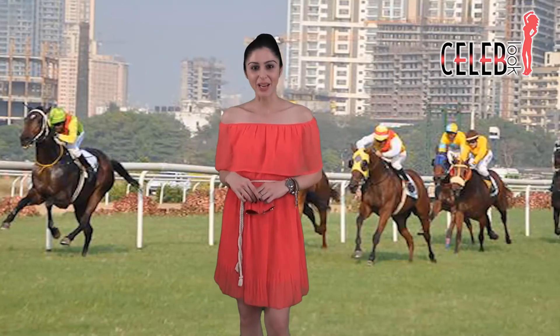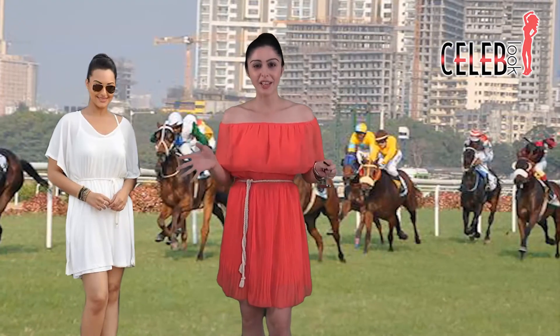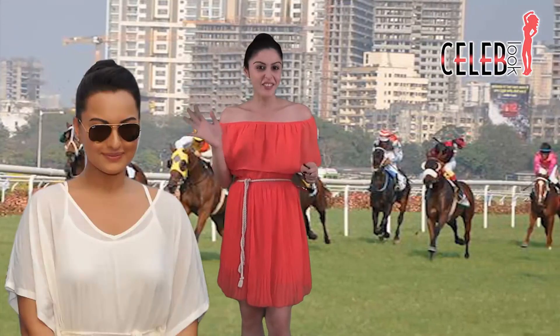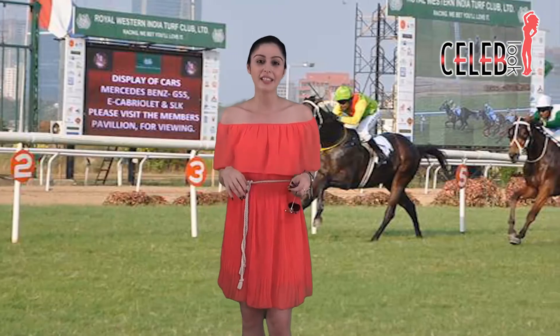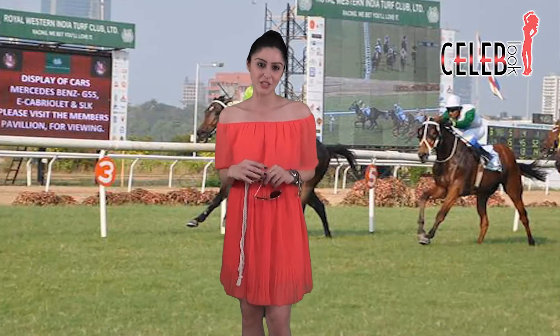Hi guys, welcome to Celeb Look, I'm Sherry. Nakshi Sinha was spotted at the racecourse looking very elegant recently. She was wearing a lovely off-white dress that looked stunning on her, with her hair in a nice top knot like mine, and aviators and pointed toe heels and lots of bracelets on her hand. She looked really elegant and perfect for the derby. She wasn't there for the derby — she was of course there to give another trophy — but perfectly dressed for the racecourse.